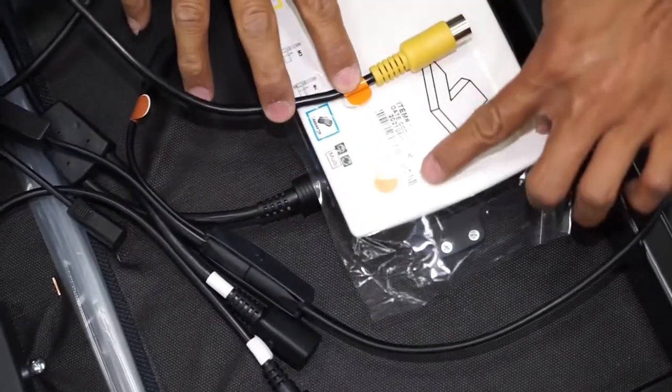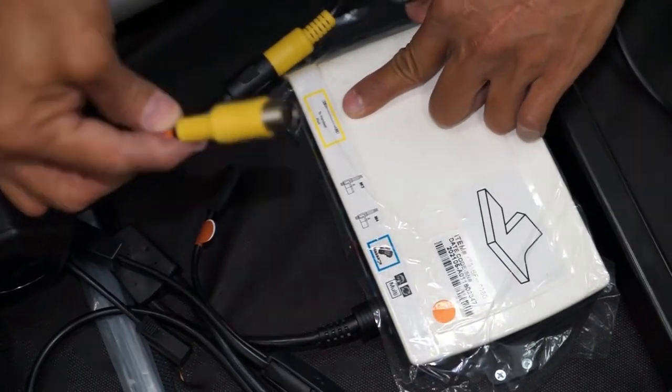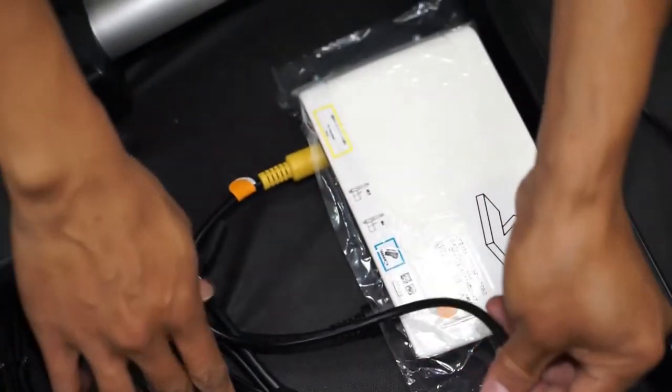Just as you did with the green motor, find the yellow pin connection coming from the orange motor that you just installed — it will have an orange sticker on the cord. Plug the yellow pin connection into the rear of the orange control box.